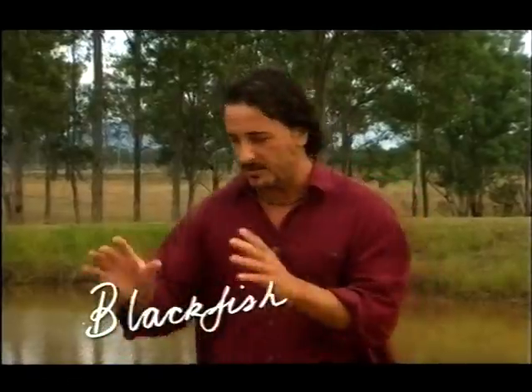We had kangaroos jumping here in the morning — early morning with the fog, it was magnificent. But today what we are here for is to cook a beautiful local fish, which is called blackfish. Let me just show you.